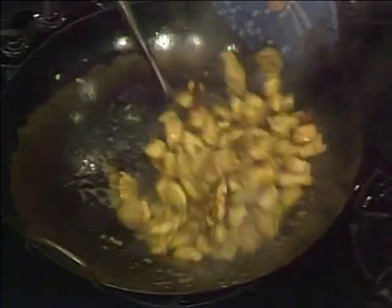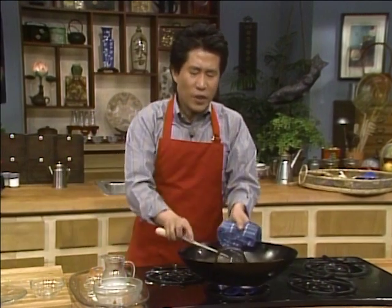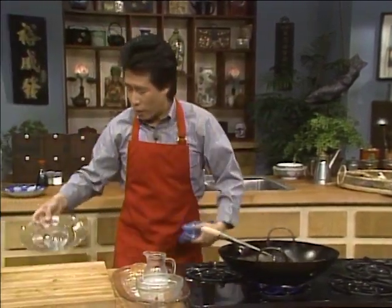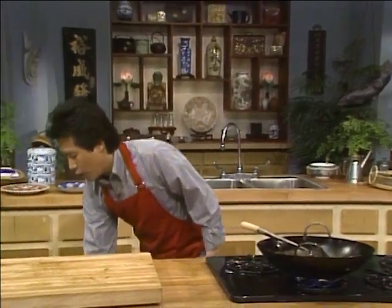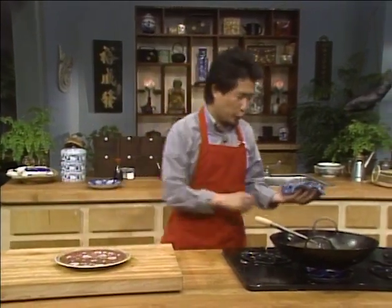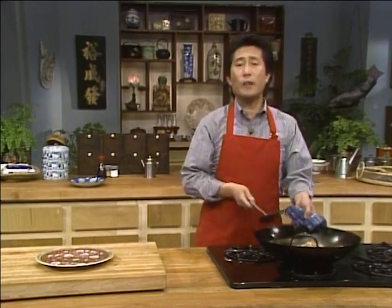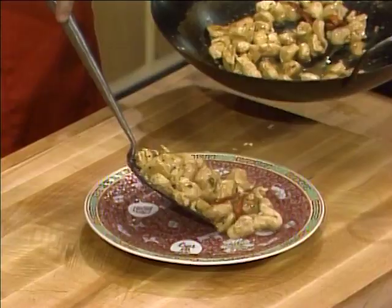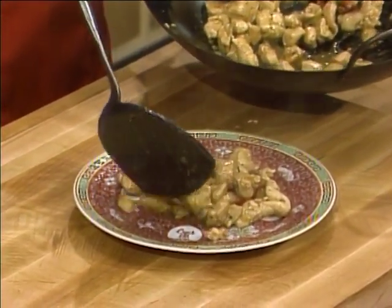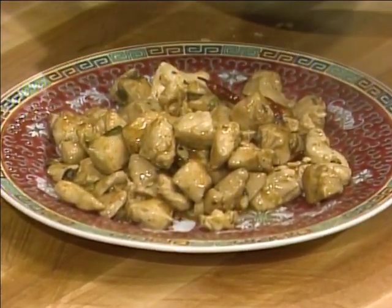Look at this — when this is nice and ready, we are going to serve. Now, in Sichuan dishes, what makes them wonderful is not only the sweetness and the heat, but also the sourness and the spiciness. Because in Sichuan, it's hot and muggy, so you want a very spicy, very appetizing dish to perk up your appetite.